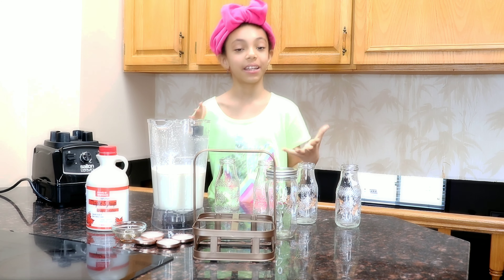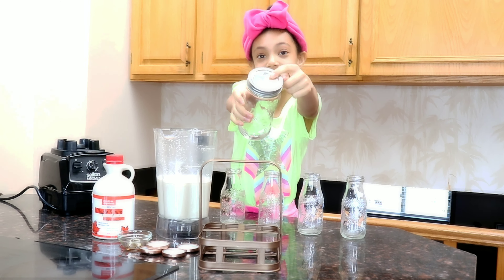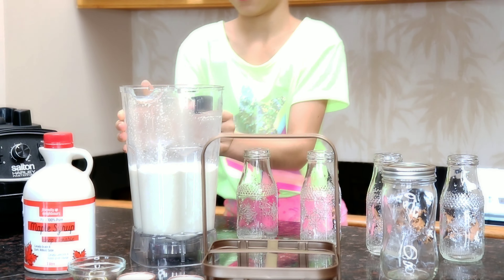Do you want to pour it in? Before you pour it in, you can put it in jars like these and write the date on it. Now let's pour it in carefully.